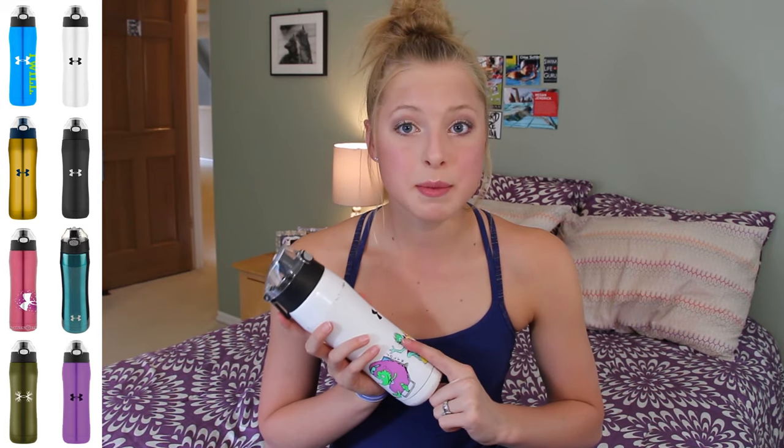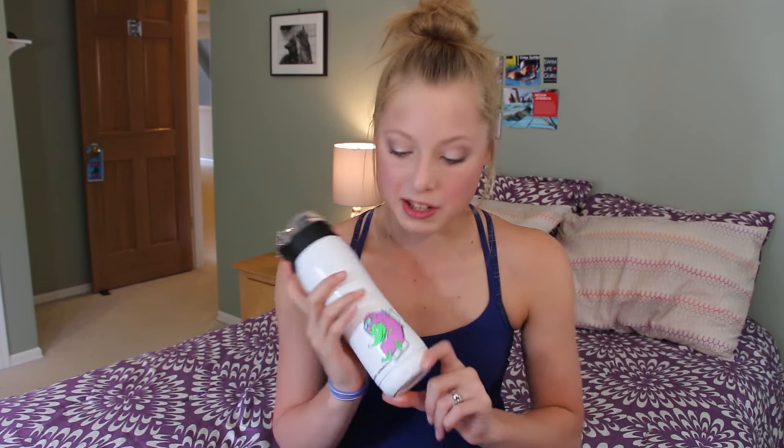These come in so many different colors. This is the one I got and this was originally my mom's. As you guys saw in my 'What's in my Swim Bag' video that I did a couple months ago, I had the pink version of this and I actually lost that like a week after I filmed that. We got my mom one for Christmas and then I just kind of stole it from her. I put my JoLynn stickers on it so she won't want it anymore — now it's mine.